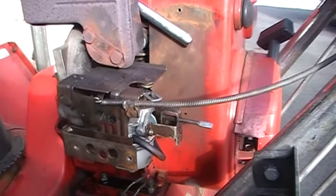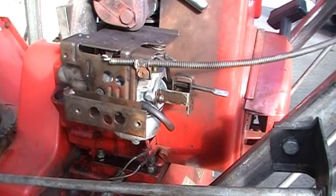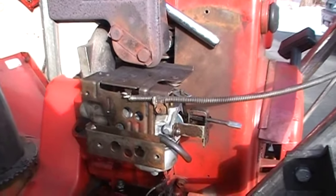I have an old Toro A24 snowblower. I replaced the carburetor on it the other day, and I wanted to explain to you how to adjust the idle on your carburetor.